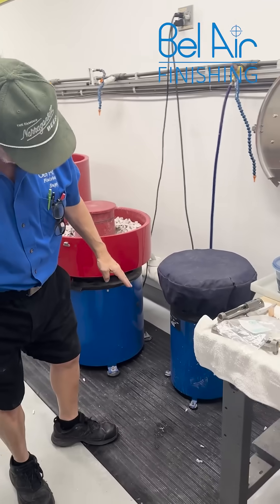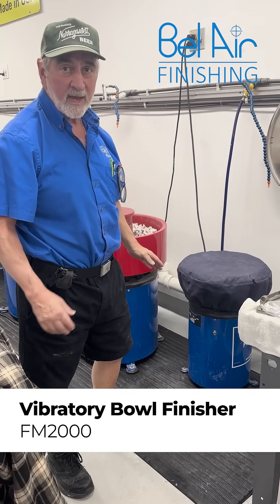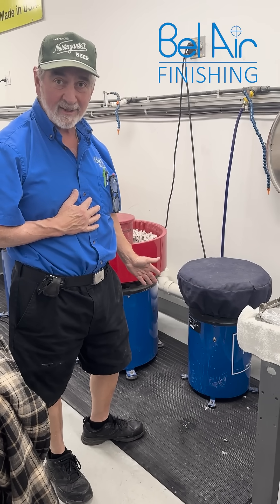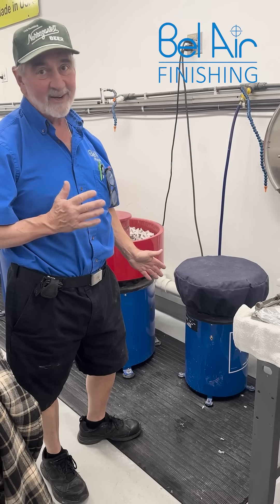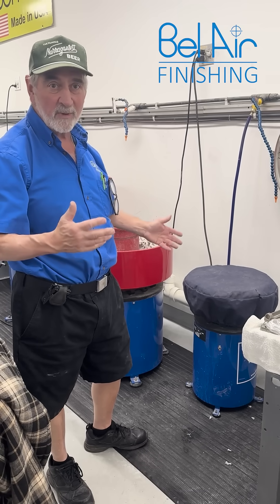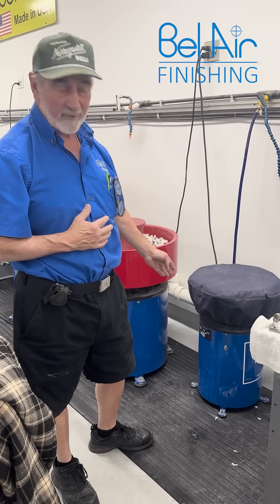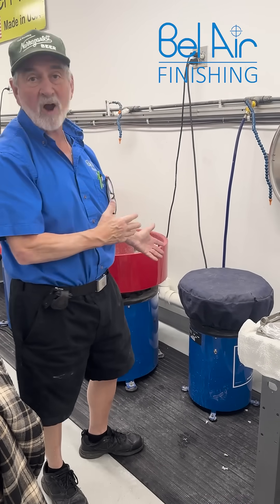By the way, here's the FM 2000 — that was the first machine that I designed when I got out of college. It's so long ago I'll be embarrassed to say. I did the design work for my dad who owned the business, and I got my first patent on the mounting system that we have on it, and it's still running today!